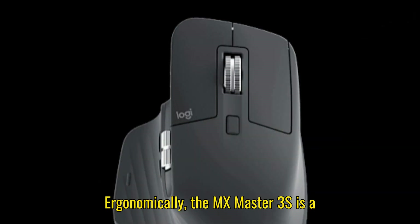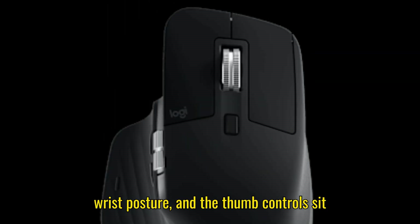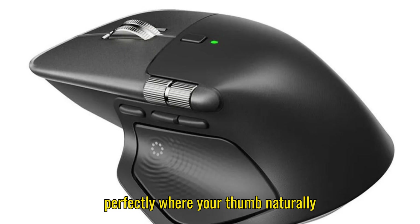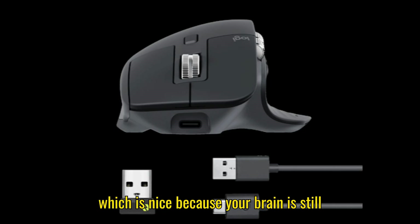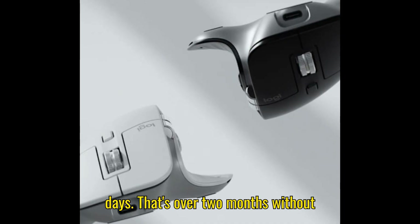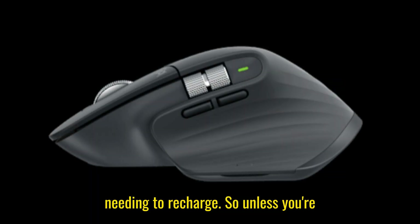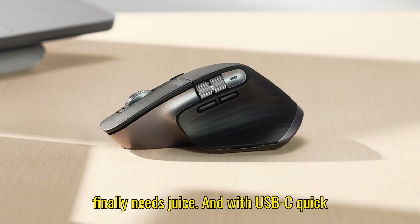Ergonomically, the MX Master 3S is a dream. Its shape is crafted for natural wrist posture, and the thumb controls sit perfectly where your thumb naturally rests. Long sessions don't become a pain — your hand feels like it's on vacation, which is nice because your brain is still working overtime. Battery life? 70 days. That's over two months without needing to recharge. So unless you're planning a productivity apocalypse, you basically forget it exists until it finally needs juice.